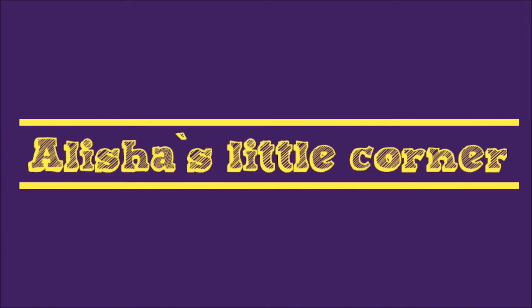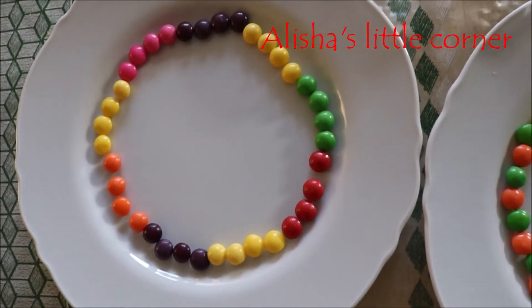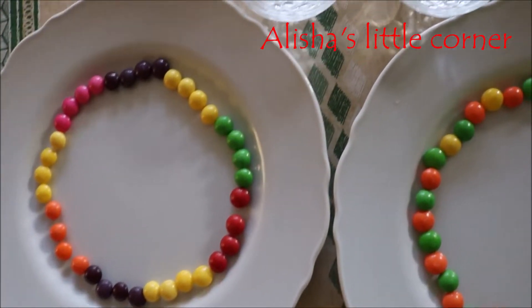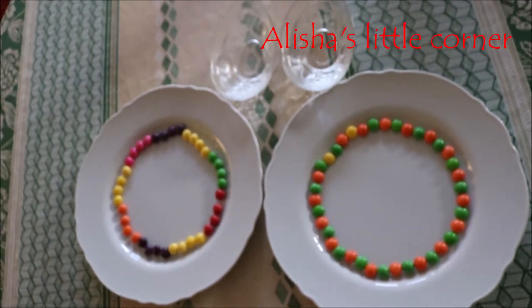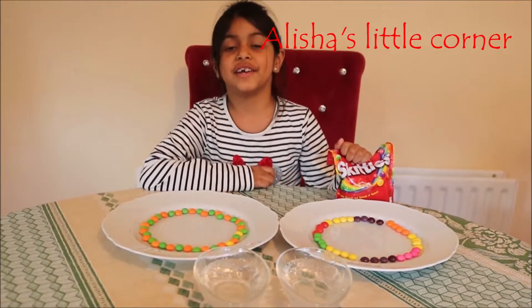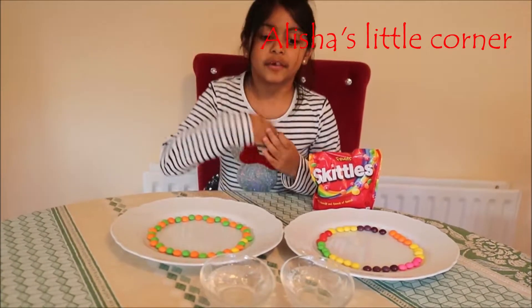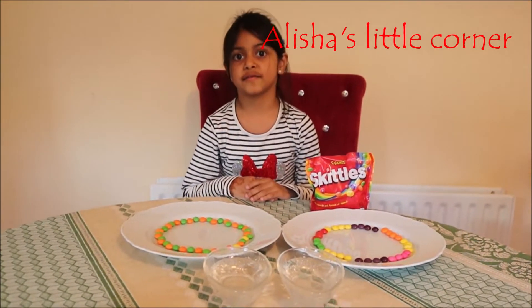Hi guys, welcome to Alicia's Little Corner. Today we're going to be doing a science experiment with skittles — hot water versus cold water — and we're going to see which one dissolves faster.